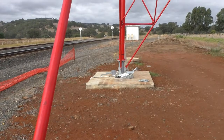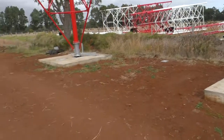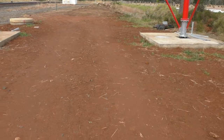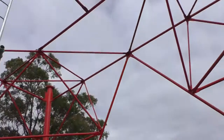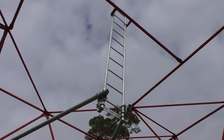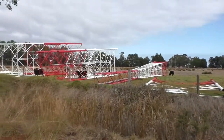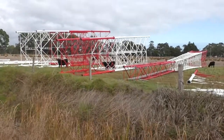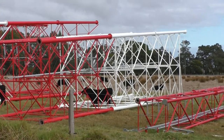This one's actually got a four-pad support structure. The others that I've shown you are triangular. As you can see, you can drive a car through here quite easily under the tower. I've put a section of the ladder on there, and there are the other sections over there in the farmer's field, ready to be lifted up. As I say, this one's 100 metres. You get an idea of the scale of the sections.